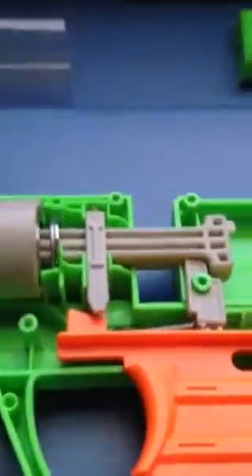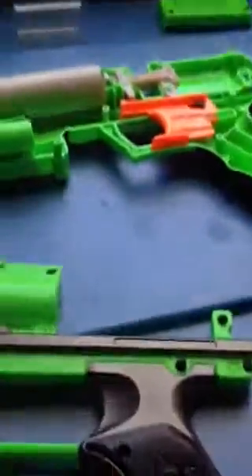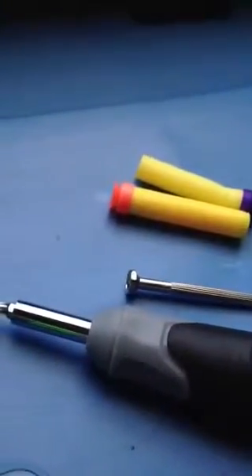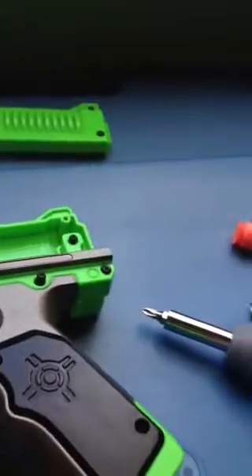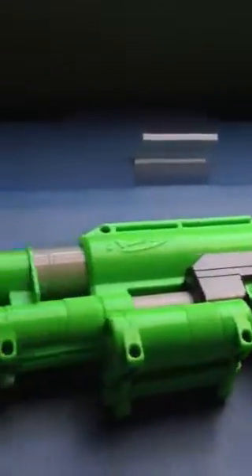Now after you put your spring back, make sure that everything's in its correct spot and you're not missing any parts, then it's time to put it back together. I'm going to do that off camera so my video's not too long — and you should know how to put it back together, since you took it apart. It might not even be the same gun. I'll be back.